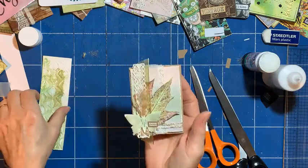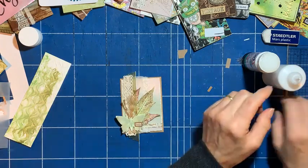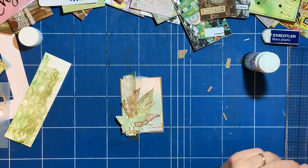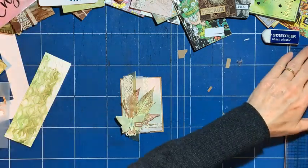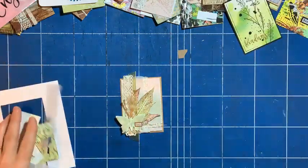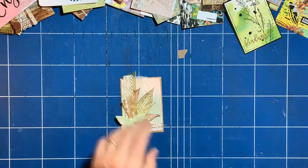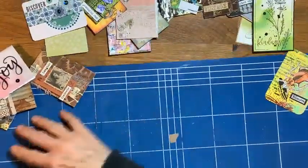So that's another idea — just to layer up your laces and your ribbons that you've got in your stash. All right, I'm going to clear up now and conclude. Let's get rid of the mat so they look nice on my table.